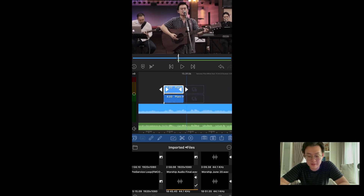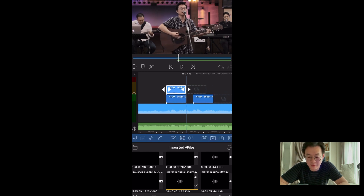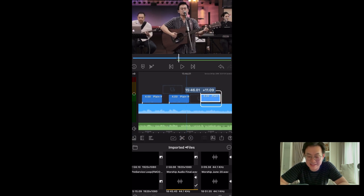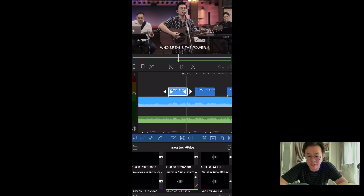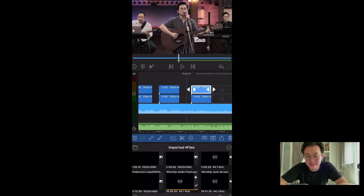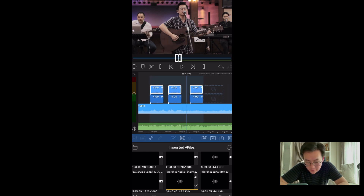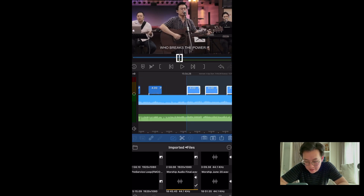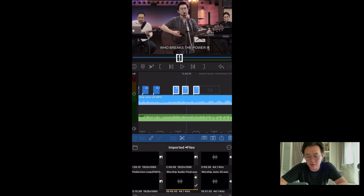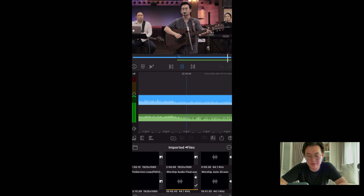A good thing is you can copy. You can copy one at a time, or you can select multiple. What I'm doing now is copying one at a time. But let me select multiple — I can move them, hold and drag, press the plus sign. So for choruses and bridges that repeat, it's super easy.